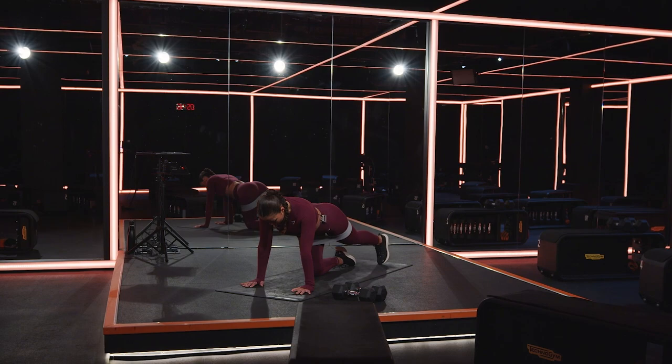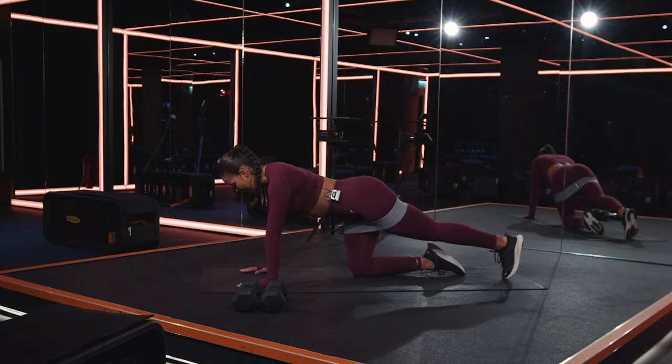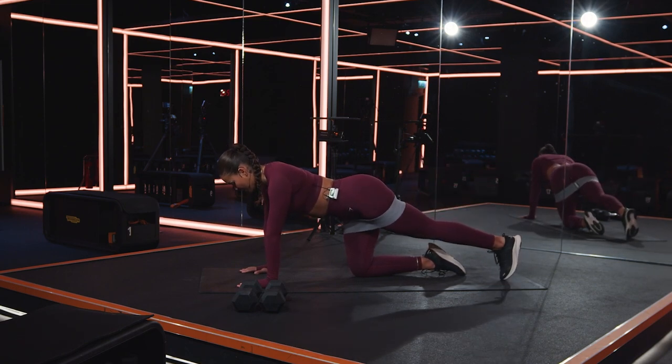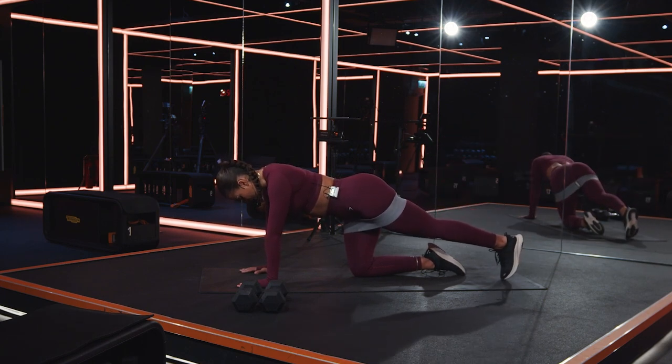Lift it a little higher — you tap and lift, tap and lift. Imagine there's a string tied around your ankle and I'm behind you lifting the string nice and high each and every time. Five more seconds — four, three, two, one.